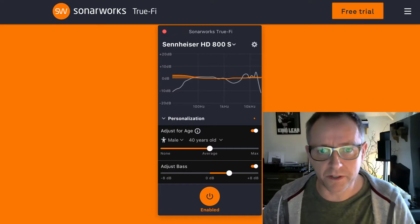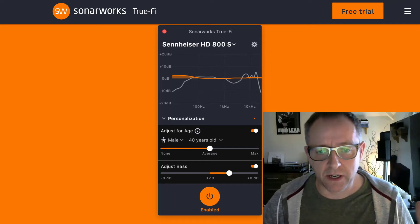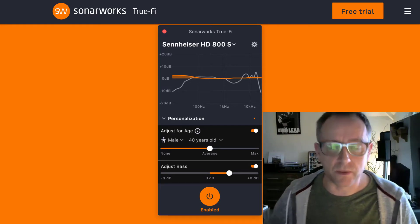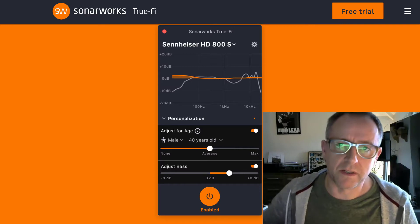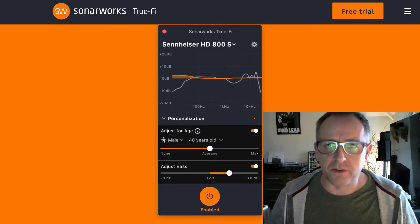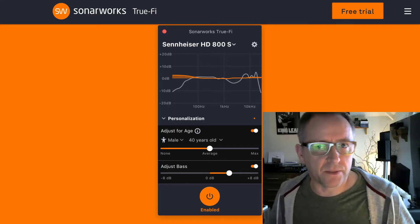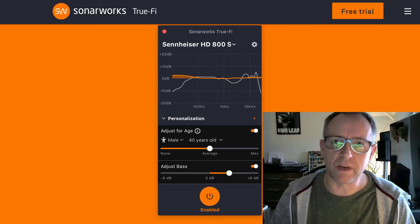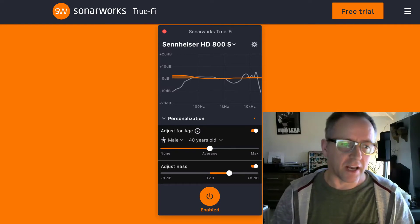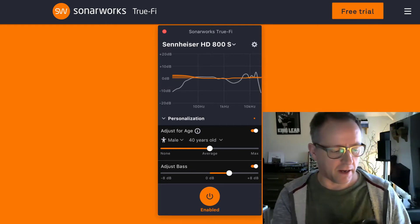They also have this additional thing where you enter your age and your sex. Because our hearing deteriorates as we get older, we tend to lose the higher end of the frequency range. So you enter your age and sex and it adjusts based on known profiles of hearing deterioration as we age — it boosts certain areas to allow our age not to be a limiting factor in what we're going to hear. I think that's such a really cool thing.